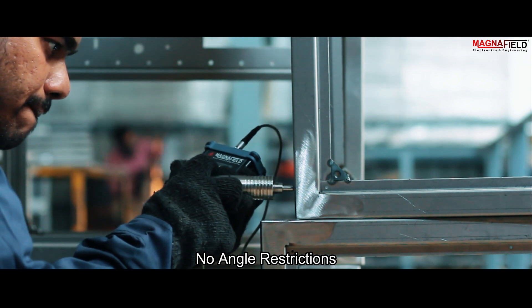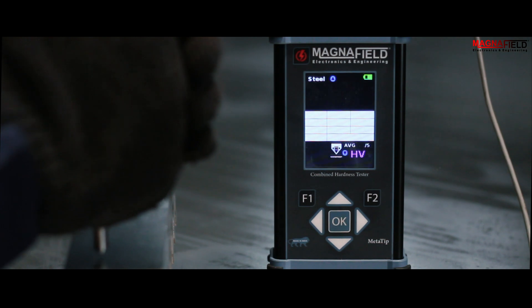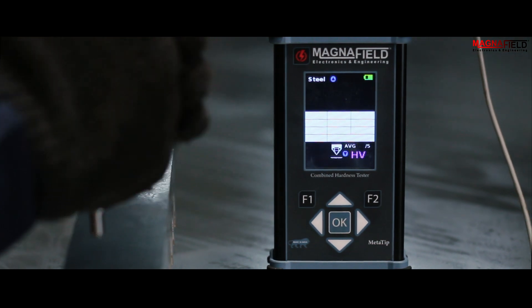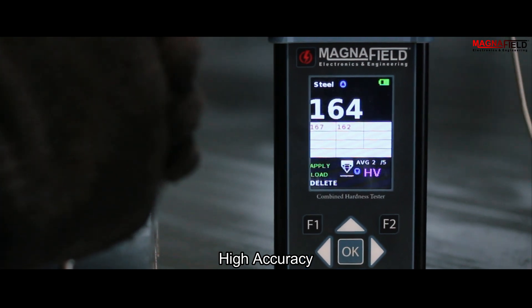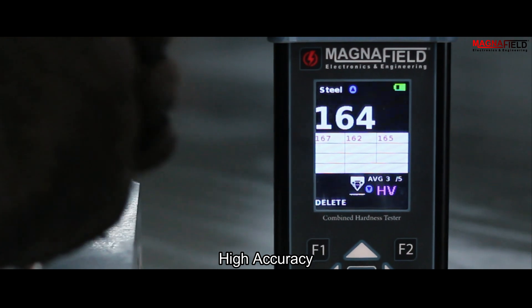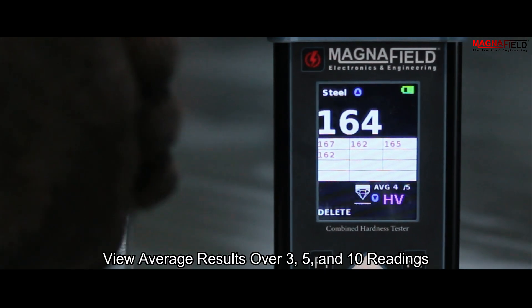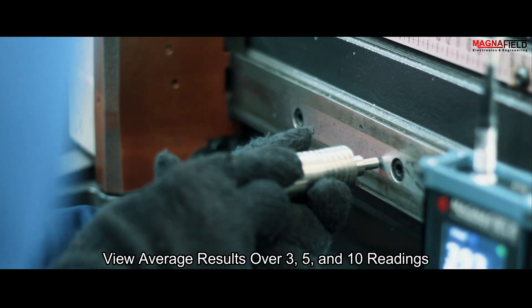Readings can be taken from any angle, even upside down. Our combined hardness tester excels in accuracy and efficiency, providing precise measurements swiftly. You can view average results over 3, 5, and 10 readings, or results can be obtained directly.